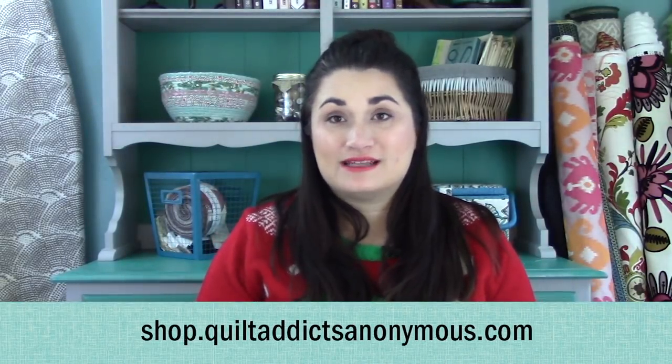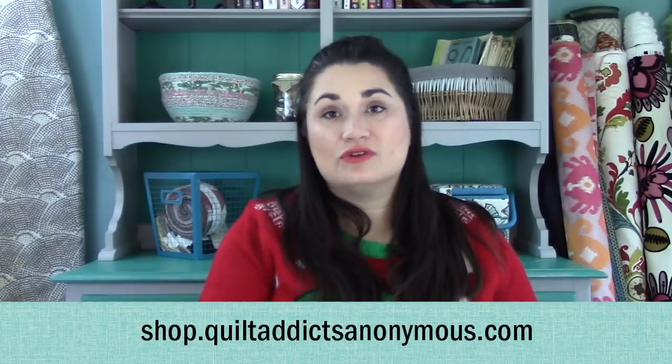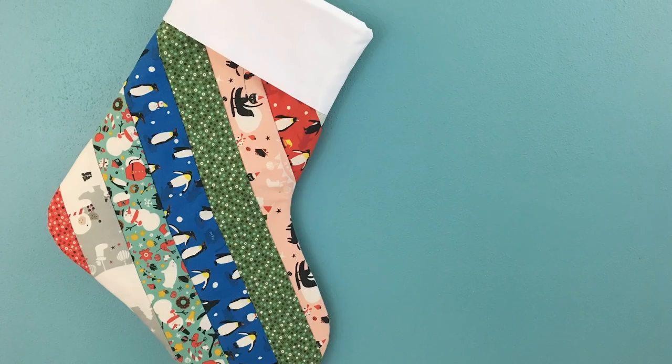The pattern is completely free — it's the Quilt As You Go Jelly Roll Christmas Stocking, and you can get it over at shop.quiltaddictsanonymous.com. The long name tells you exactly what it is! You can get two stockings from one jelly roll, which is great for coordinating sets for siblings or couples. If you've enjoyed these videos and the free patterns, a great way to say thanks is to get your supplies from us — we have this holiday jelly roll as well as a few others. Thanks so much, and until tomorrow, happy quilting!